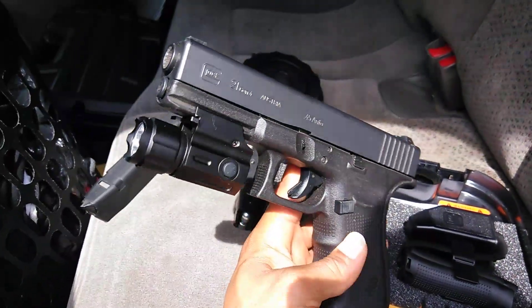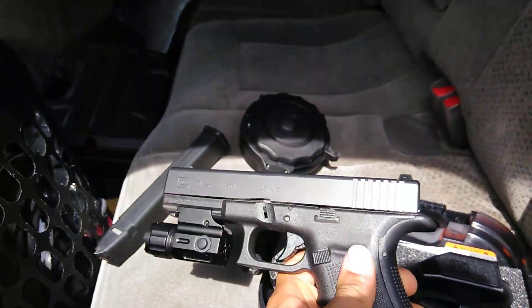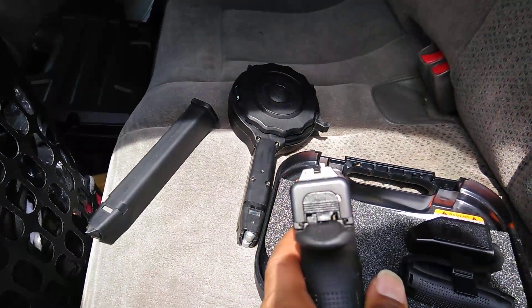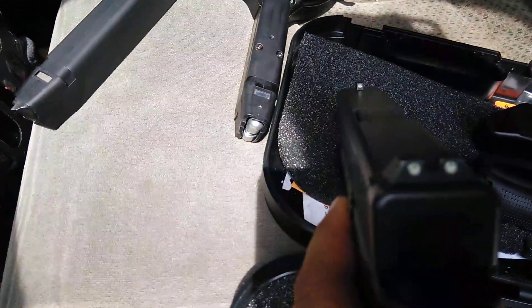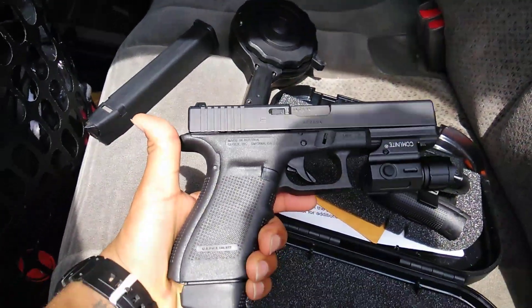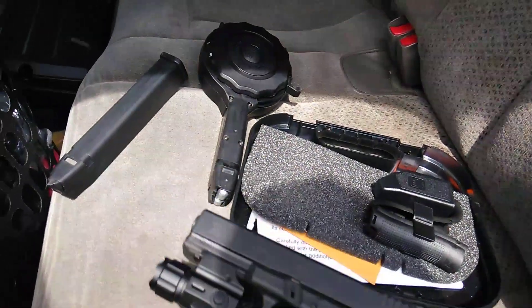I got a flashlight on there — I don't usually keep this flashlight on here, I just put it on because I really got it for my other gun. But it came with the night sights, as you can see they glow in the dark. It came with pretty much everything the gun comes with.